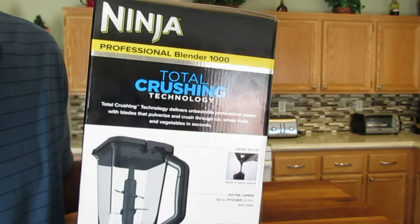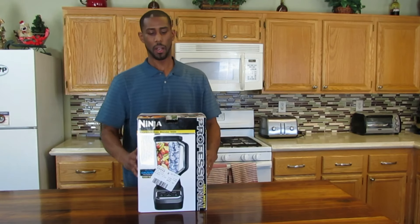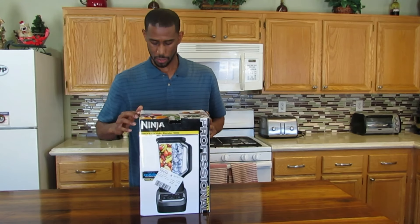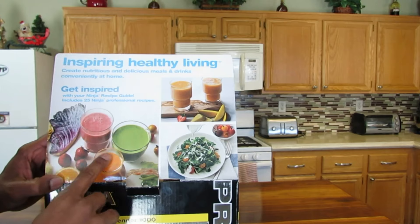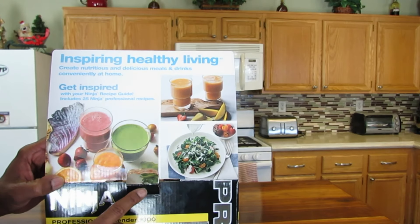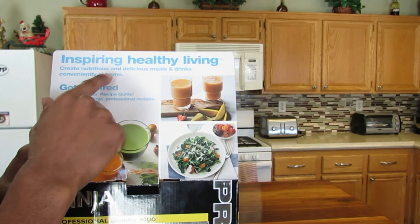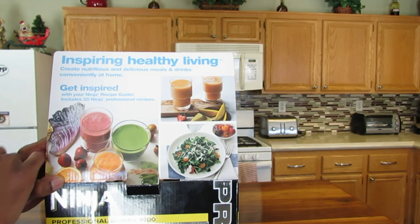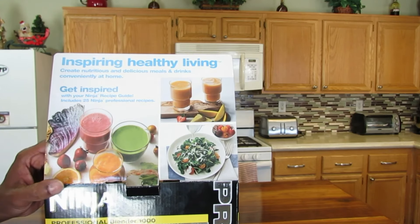Let me go ahead and take it out of the box and see what this thing looks like. As you're taking it out of the box, you have more instructions on the top — some smoothies, some drinks, some salad. It says inspiring healthy living: create nutritious and delicious meals and drinks conveniently at home. Get inspired with your new Ninja recipe guide, which includes 25 Ninja professional recipes.